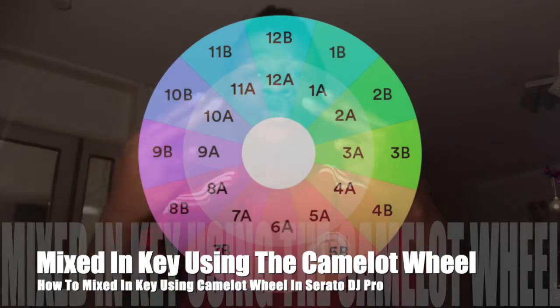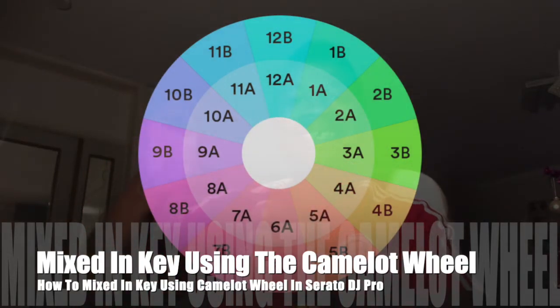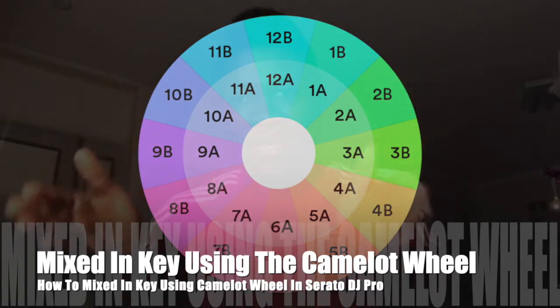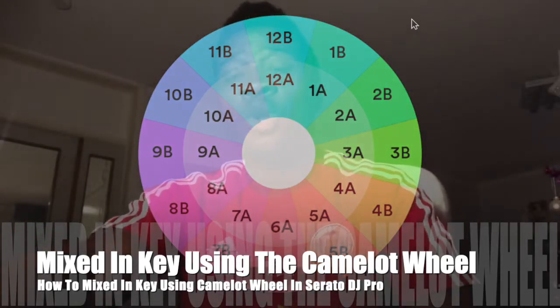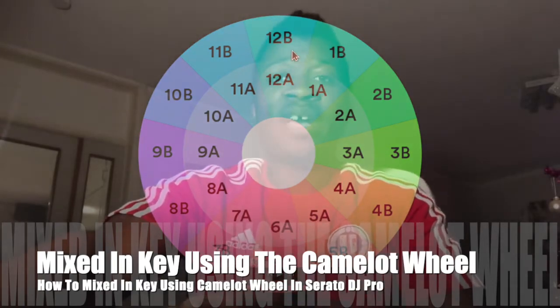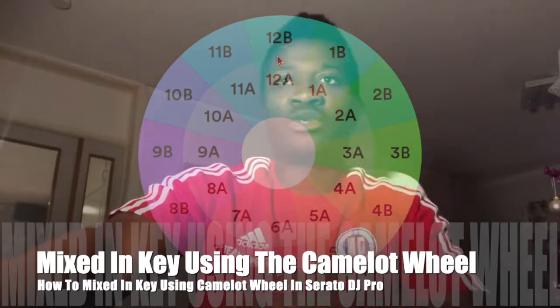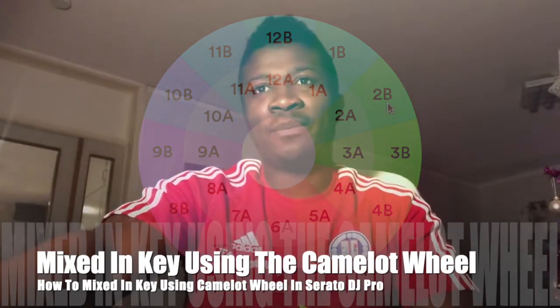Playing in key is playing two tracks that are written in the same key or in compatible keys. So compatible keys will be, for example, 1b with a track in 12b or 2b — they are all compatible. If you see the colors, they are almost the same.